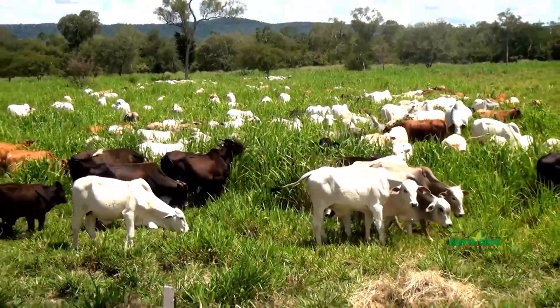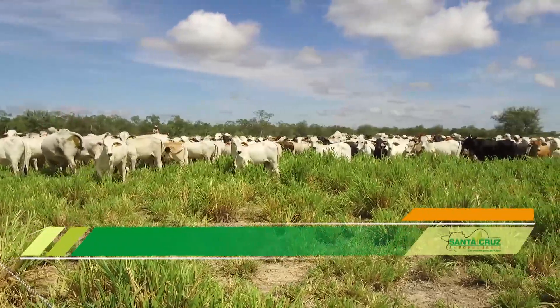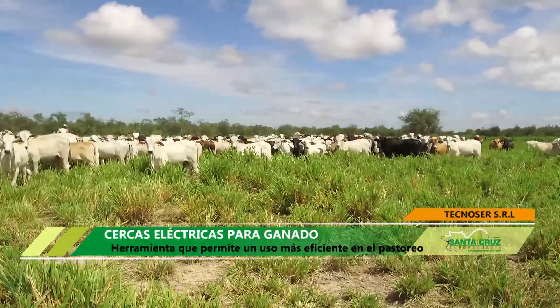Una división extensa con tiempos muy prolongados de descanso puede generar pérdidas de hasta el 40%, gracias al pisoteo de los bovinos.